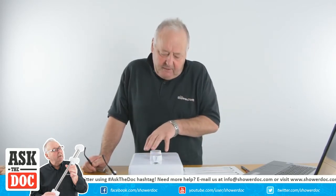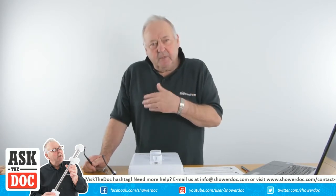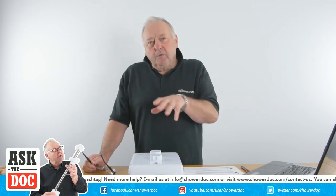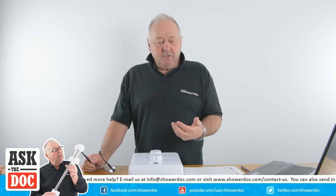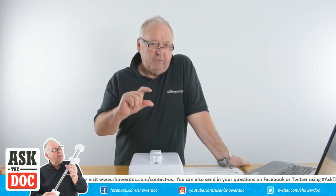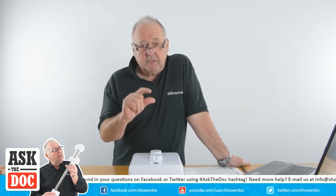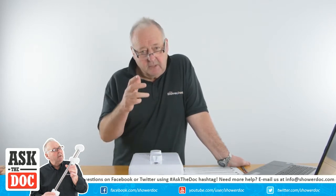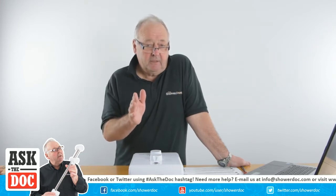We'll discuss how an electric shower works — they're all pretty much the same, some more complicated than others, but we'll run through how the water processes through the unit. An electric shower needs about one bar of pressure minimum — that's what your water authority is supposed to supply. If you haven't got that pressure, some electric showers have a small pump inside so you can connect to the tank in the attic, but you cannot connect that to the water mains.